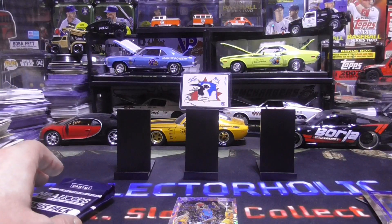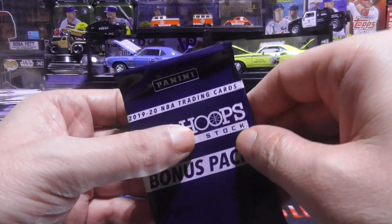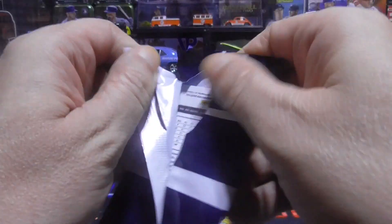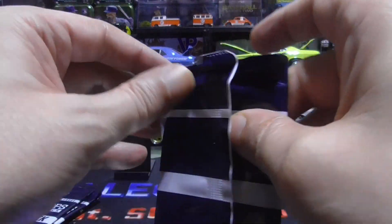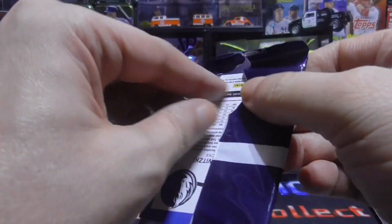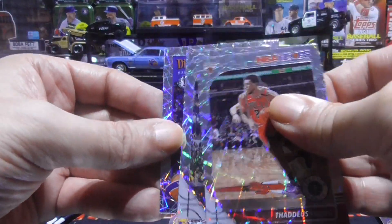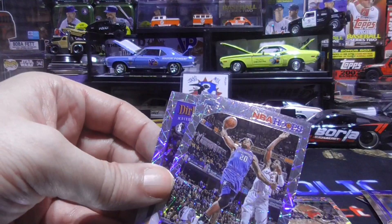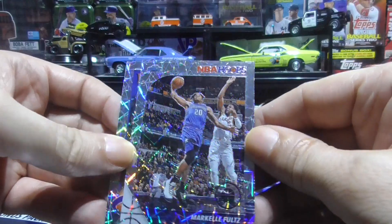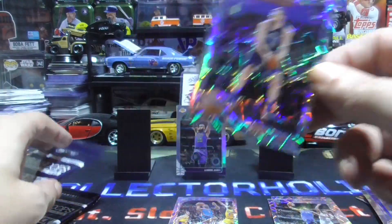Alright, now we are going to open up the bonus packs. The bonus packs have three exclusive laser prisms. Be nice to get a LeBron in this too — or maybe a Zion, Tyler Hero maybe. Sweet — LeBron! Nice. Thaddeus Young. You know what, let's put this LeBron up here baby — there you go buddy. Markelle Fultz, and our third one is a Dirk Nowitzki — and that is the tribute insert.